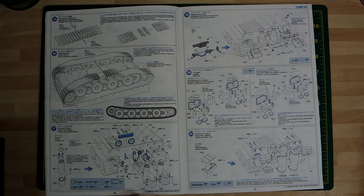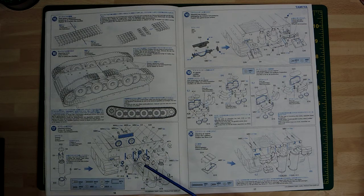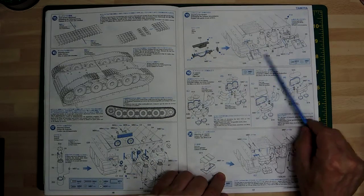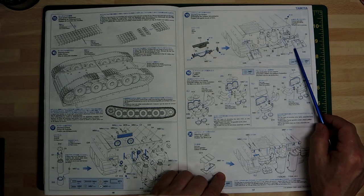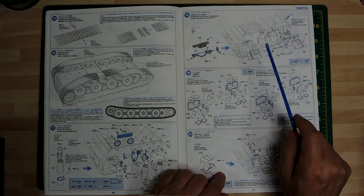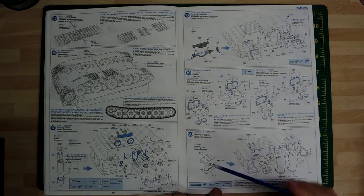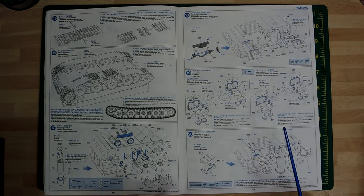Then we go to the back engine deck - there's a lot here. There are armoured shields for the exhaust ports. I've got some photo-etch bits and pieces for this including the back mudguards. I'll build those up and if I prefer them I'll replace the kit parts with photo-etch. We're up to about step 18, carrying on with the mudguards. They do look nice - the plastic ones really look the part.